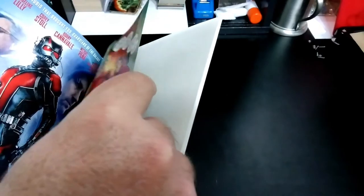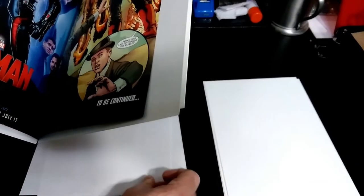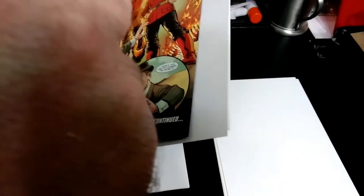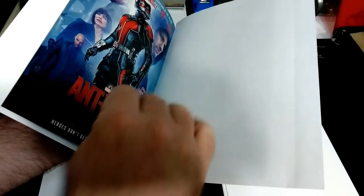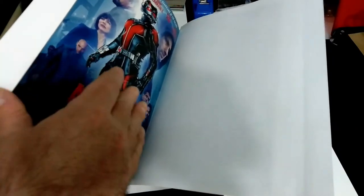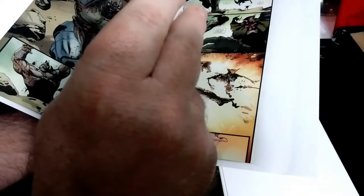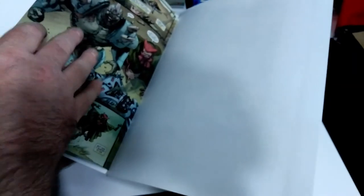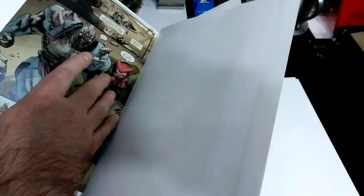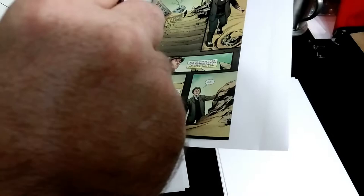They want to stick together whenever you heat them up, and I haven't found a temperature that I can heat them up to where they don't want to stick. So what I do is I get acid-free paper and I put it in every single page. Make sure you've got it shoved all the way in there because you don't want them sticking together near the spine.